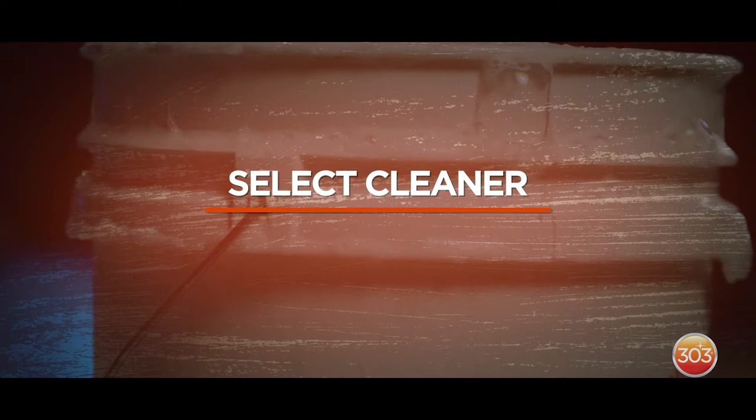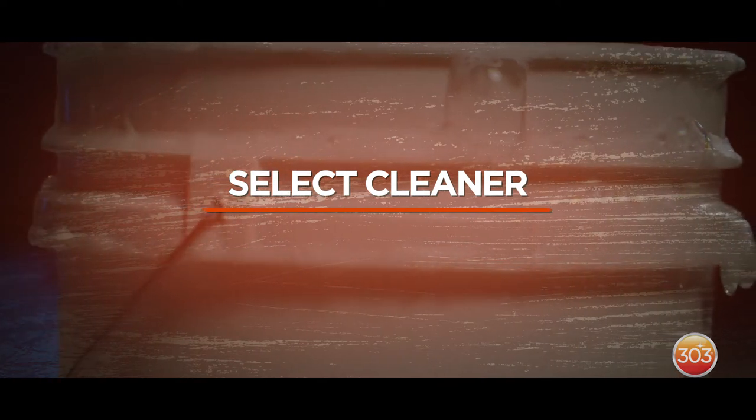First step is selecting the right cleaner. You can try soap and water, but that usually doesn't have the cleaning power that you need to clean your wheels and tires. We have three products designed specifically for wheels and tires. You can choose what's best for you based on how detailed you want to get.